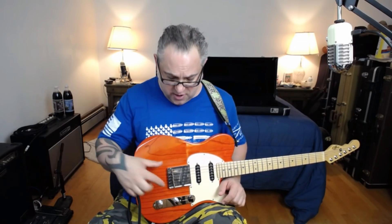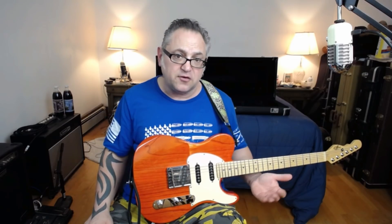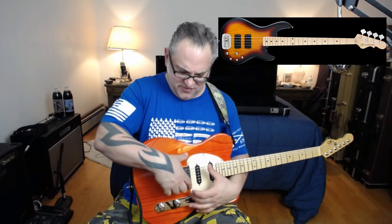I do love the hardtail stuff — I love this ashtray type bridge with the six brass saddles. I think G&L makes a great product with great ideas. I think their basses are great. I do think they need a pickguard like the Music Mans — they're a little naked with just the pickups on a big empty piece of wood. That's just my own personal taste, but in the end I think they make a fantastic guitar.